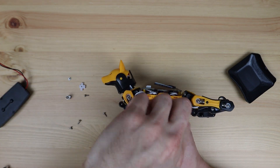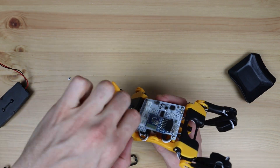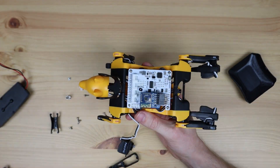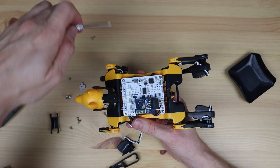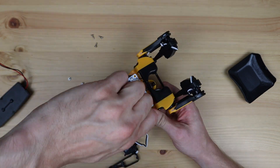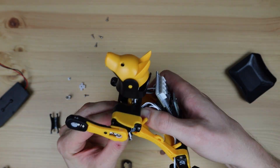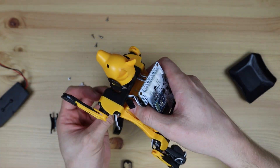All of Bittle's components either screw or snap into place, so it's easy to take apart if you need to swap out a servo, change a spring, or make changes to the wiring or the control board. You just need a single screwdriver and you're good to go. If you're doing a lot of work on it, you'll want to get a better screwdriver than what's included, as it's a bit small and cumbersome to work with.